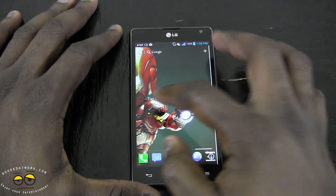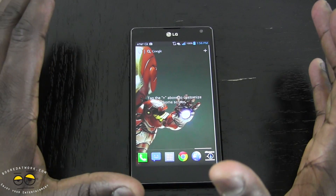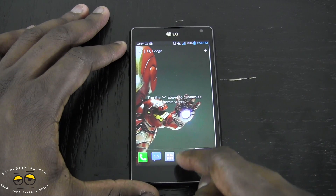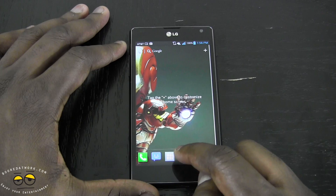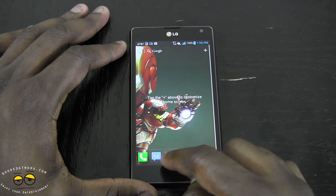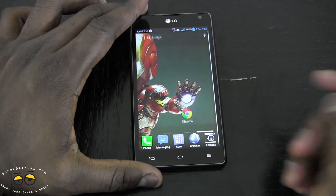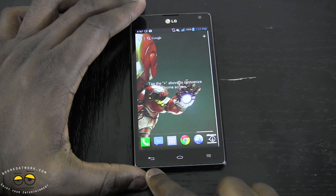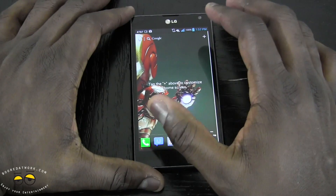This is running Android 4.0 — I expected it to be 4.1, but LG said there will be an update. The device has a custom LG Optimus UI overlay. You'll notice the app tray button is in the middle, and you can have up to five icons at the bottom. Also, the touch-sensitive buttons for back, home, and menu are flipped around compared to typical LG devices.